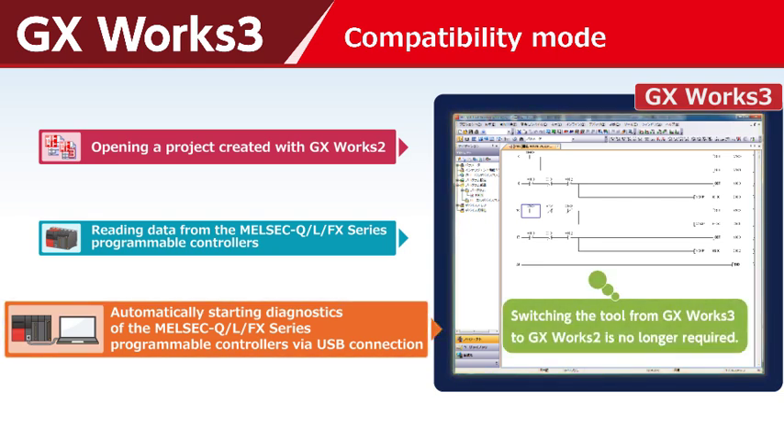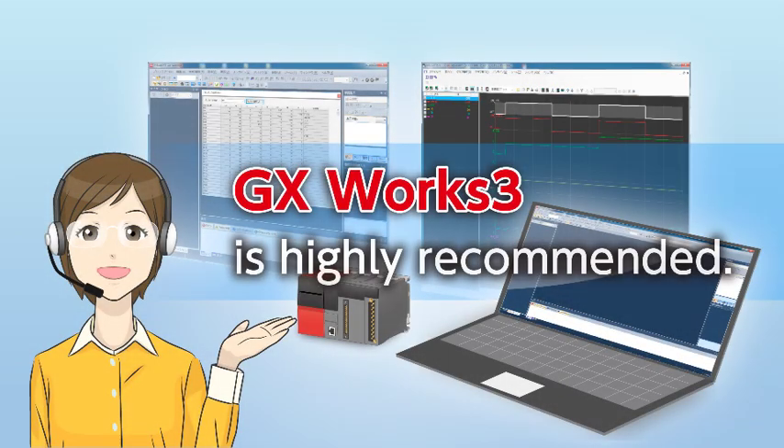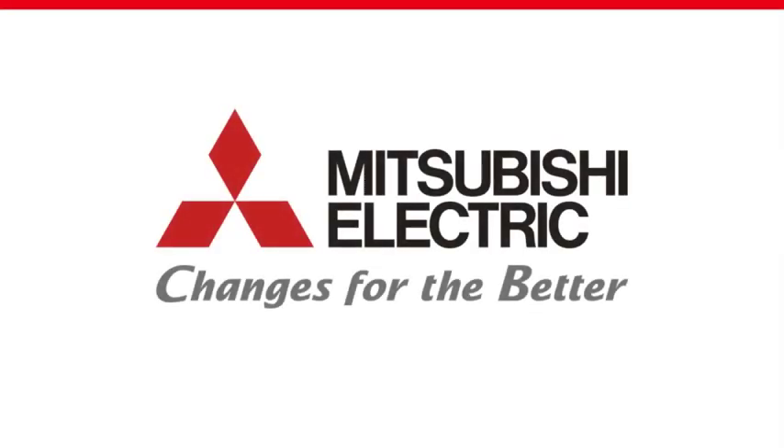Switching the tool from GX Work3 to GX Work2 is no longer required. GX Work3 is highly recommended.